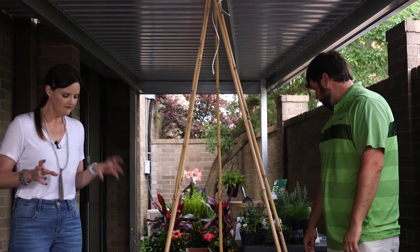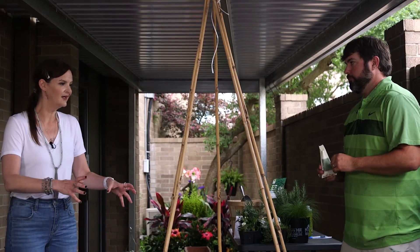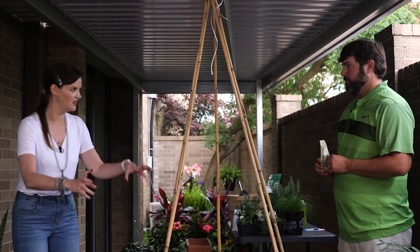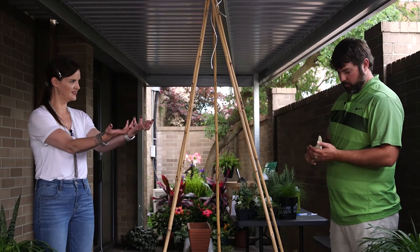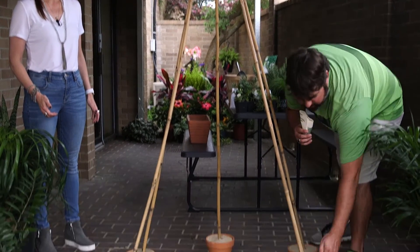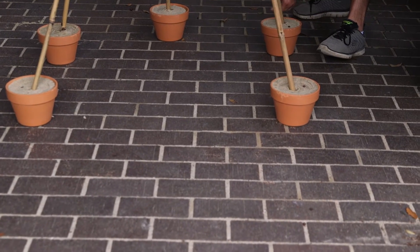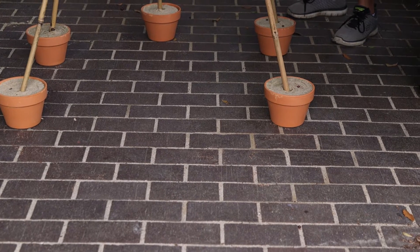Any kind of vining plant you would put in the ground, or in pots, around this structure so that everything would grow up around it. If you have pots on the side, you simply plant a few seeds around each stake and let them grow up.